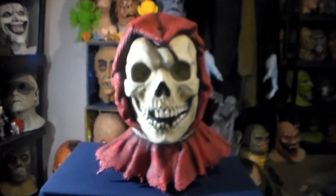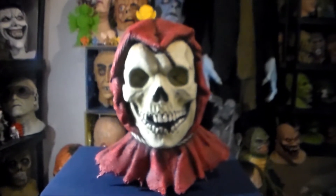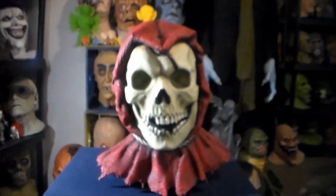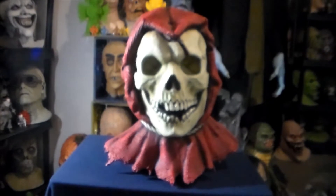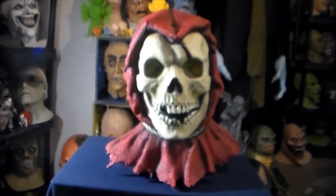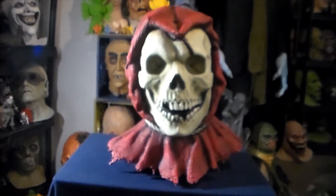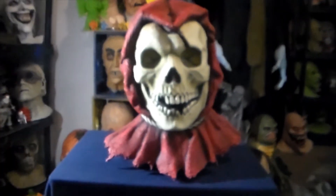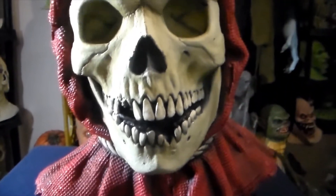I don't have a ton of skull masks in my collection for some reason. I was looking around at my collection and I only have, like, the Don Post, the Clown Skull, the Halloween 3 Skull, and the Misfits Crimson Ghost or something. I only have three or four skulls in my collection, which is strange because I have a ton of masks everywhere. But it's a very cool mask. Highly recommend it.